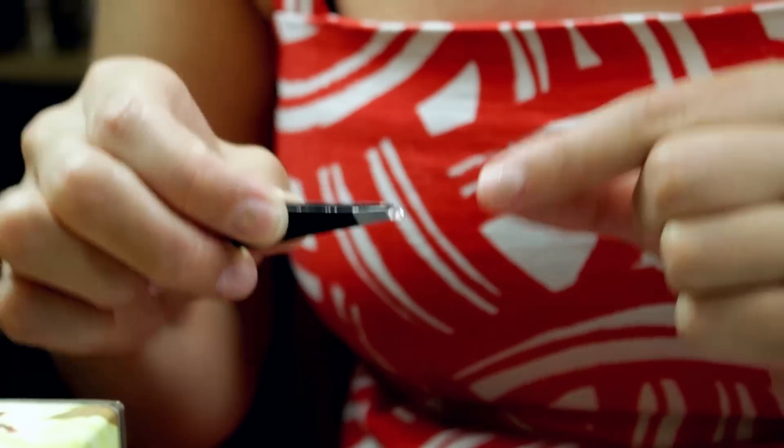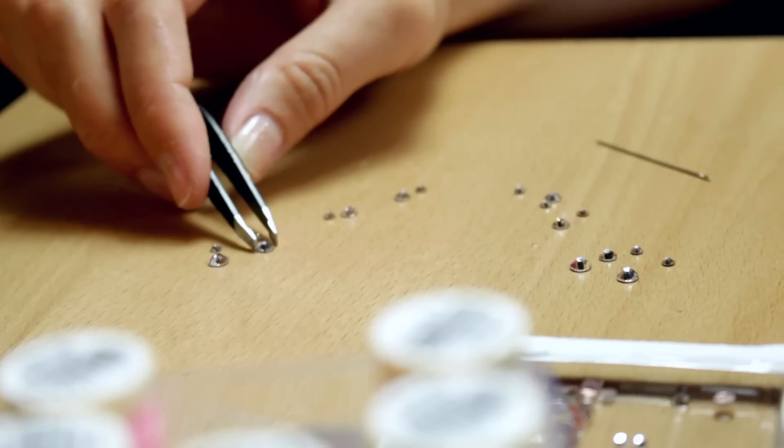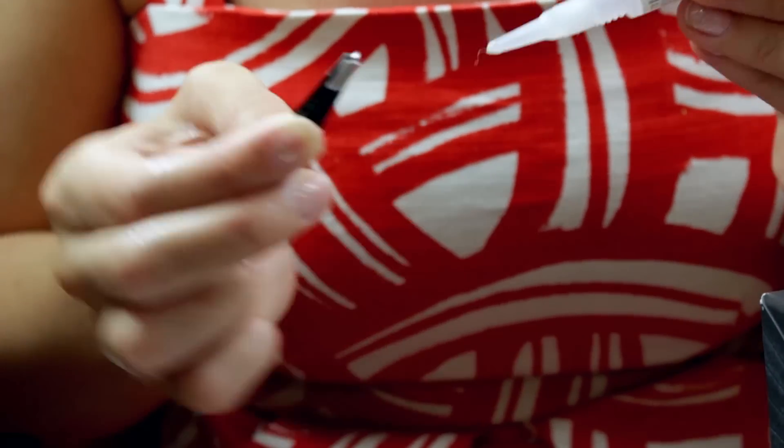I used my hands to place the larger crystals, but for the small ones the tweezers were much easier. It took a little bit to get the hang of it, but I eventually refined my technique quite nicely.